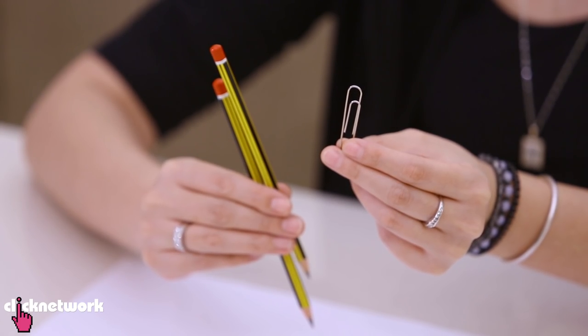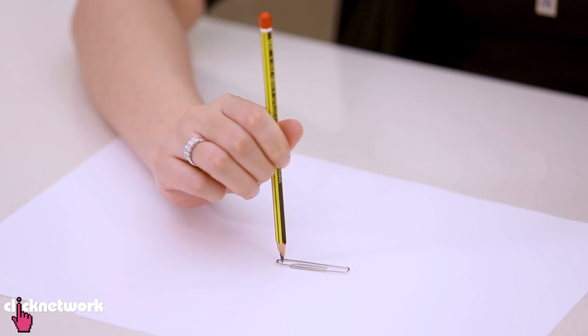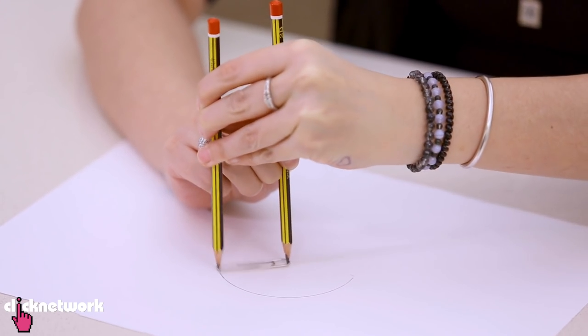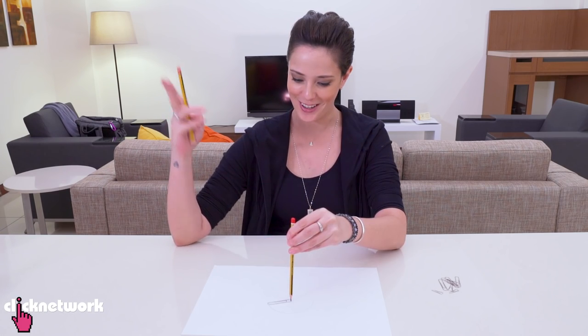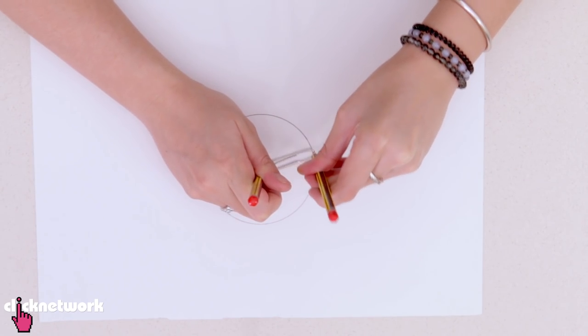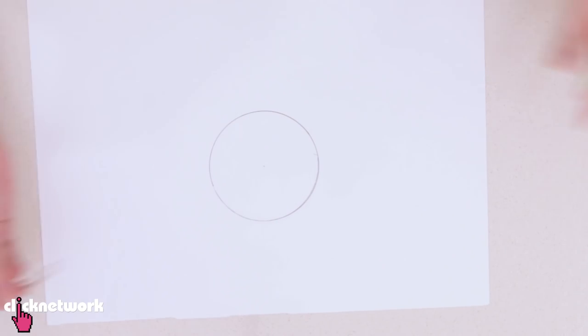A great way to draw a perfect circle is to use two pencils and a paperclip. All you do is anchor one pencil down to the place you want, grab the other pencil, and then draw a circle. The perfect circle.